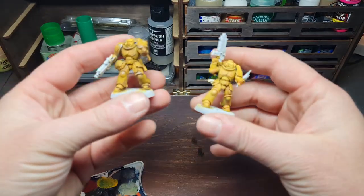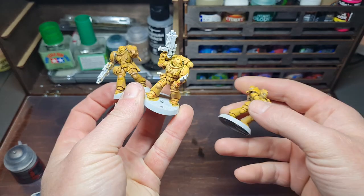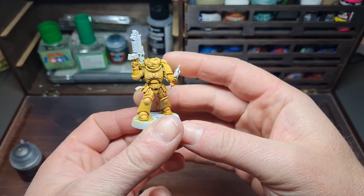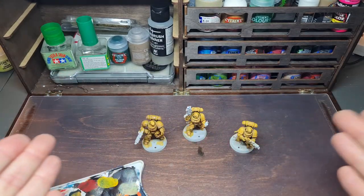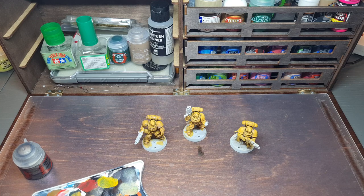Here we have the three marines finished — three really simple methods to paint Imperial Fists armor. My favorite is the contrast method; I didn't think I would like it but it was super quick, super simple, and gave great results. That is how to paint Imperial Fists in three different ways. Thanks so much for watching — let me know in the comments if there are any chapters you want to see me paint, especially with 10th edition coming out. I'll catch you all in the next one!